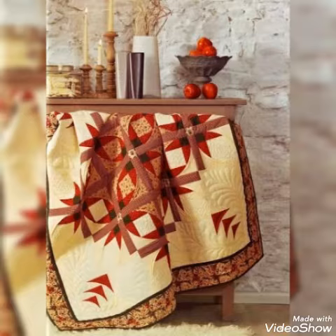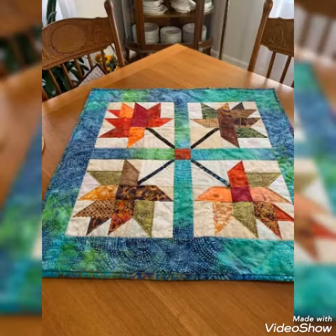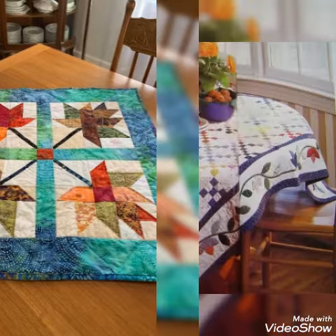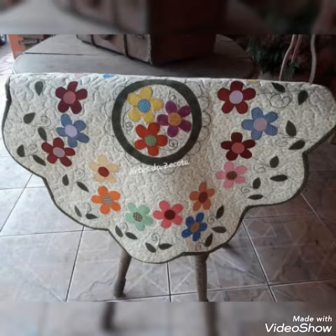We can make this amazing and different table topper design with different color combination ideas. If you like these ideas friends, then you can encourage me by subscribing my channel, liking my videos, and sharing my videos with friends and family members.